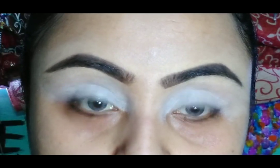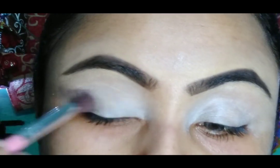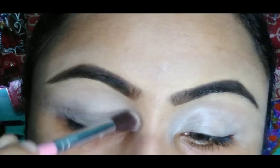For eye makeup, first I am going to use a white concealer from LA Girl in the shade Fairest. It can help your eyeshadow look more popped up on your eyelids.